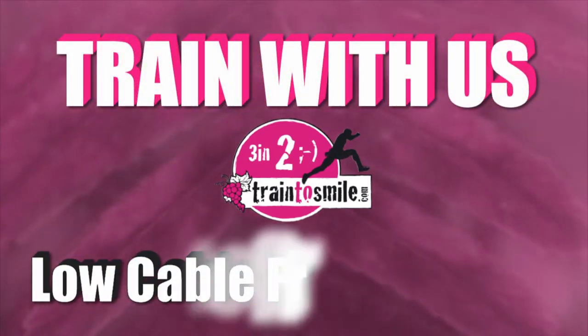Hey there, I'm Max and today we talk about the low cable bar French press.